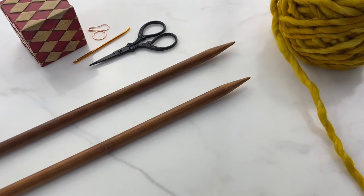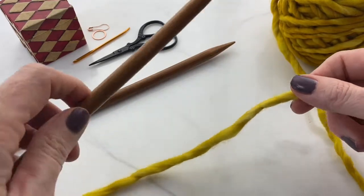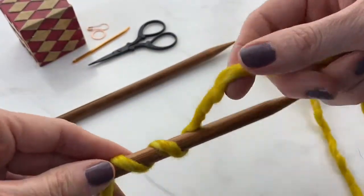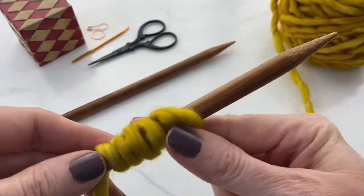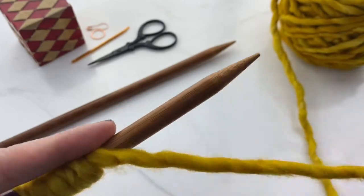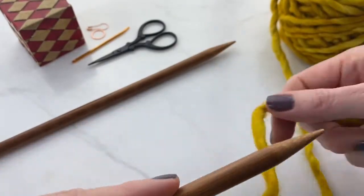The most common method for getting your stitches onto your needle is the long tail cast on. The first step is to estimate the length of your tail. If you're going to cast on 12 stitches, you wrap the yarn around your needle 12 times, and then give yourself a little bit extra after those 12 wraps for a conservative tail.